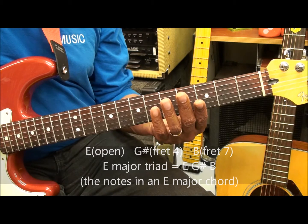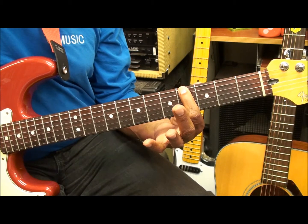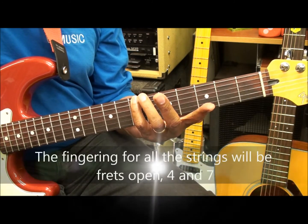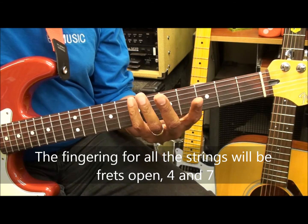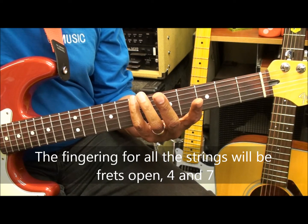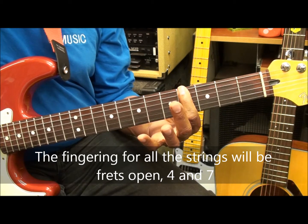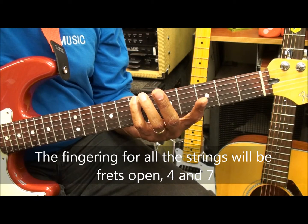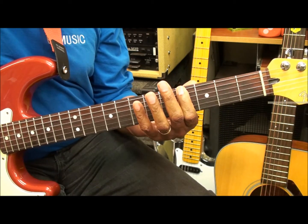You're going to be playing E open, G sharp at the 4th fret, and B at the 7th fret. All the notes will be at the 4th and 7th fret. That's the 1st note of the major scale, the 3rd note of the major scale, and the 5th note of the major scale — E, G sharp, B.